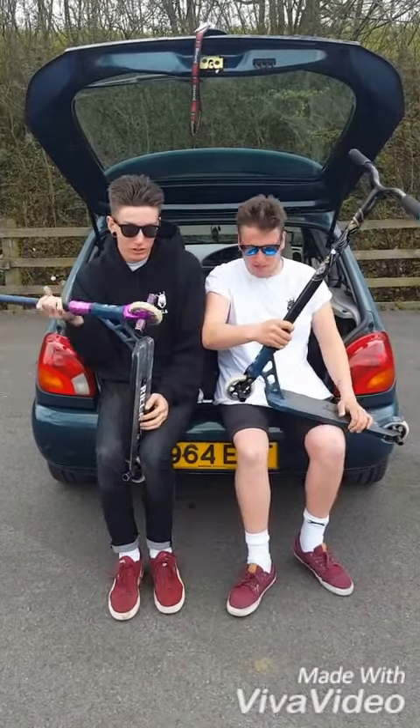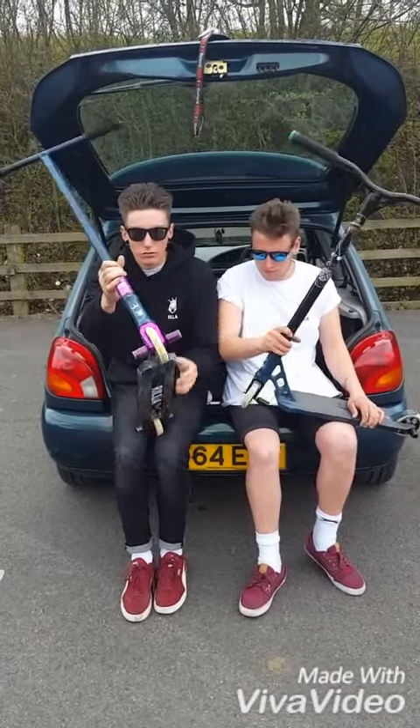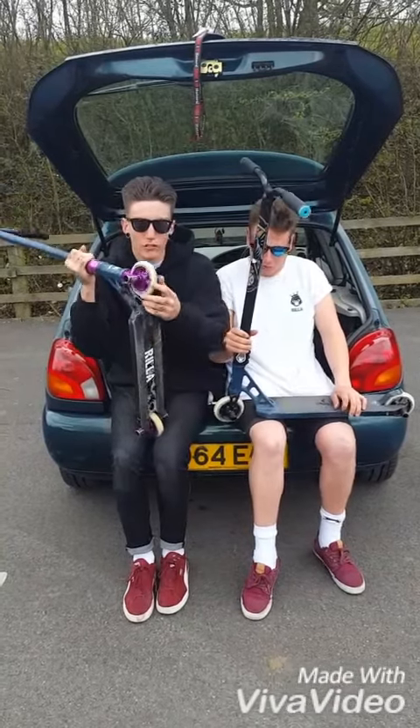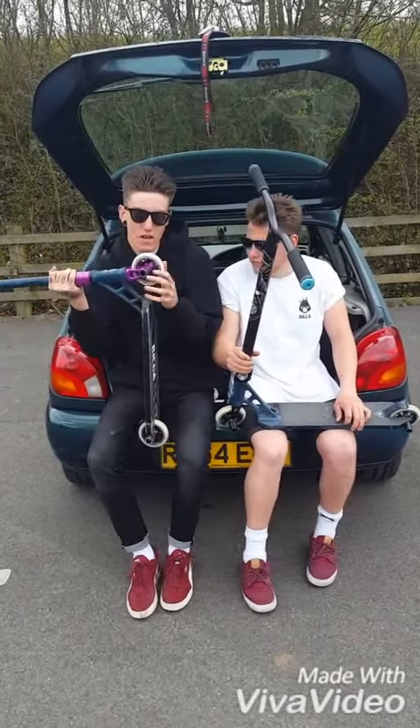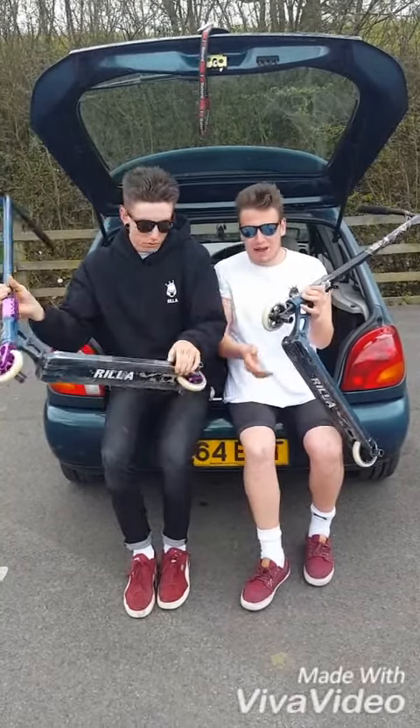I've got the blunt C&C V2 forks for my blunt bars. I've got some unfair pegs on the front. I've got Dair pegs, front and back. Running the Rilla Commit wheels in purple, 110 mil — so solid and fast. Same as me, but in black.